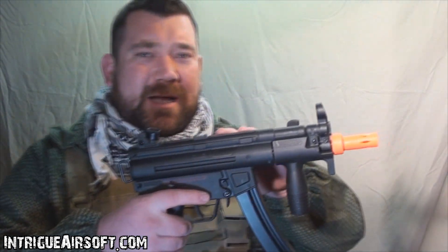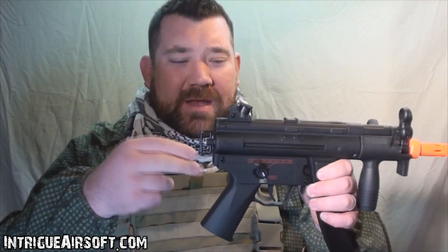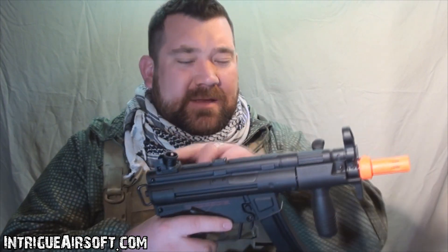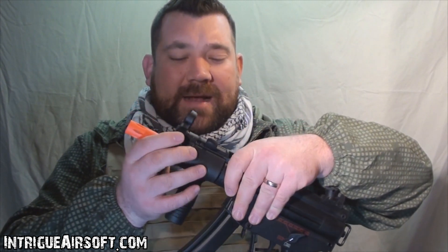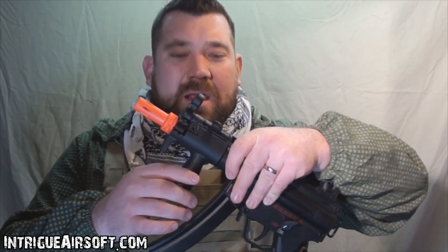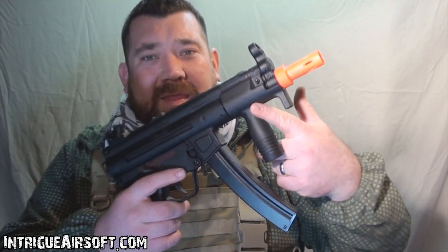However, this one being an officially licensed version, I guess we'll take it. It takes a stick battery in the top — stick battery can be a pain to get in. You've got to remove the back plate. The stick battery goes in along the upper receiver, and then you've got to remove your front handguard to access the plugs and also the hop-up. The adjustable hop-up is hiding behind that front grip as well.